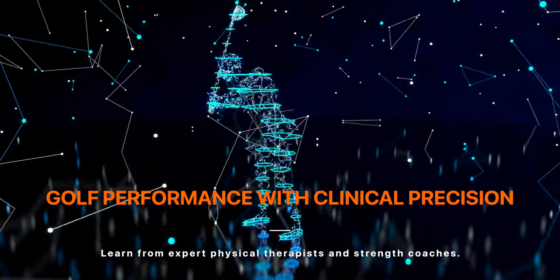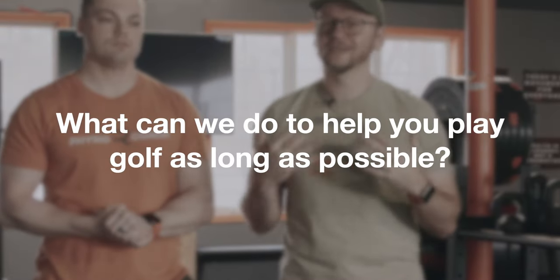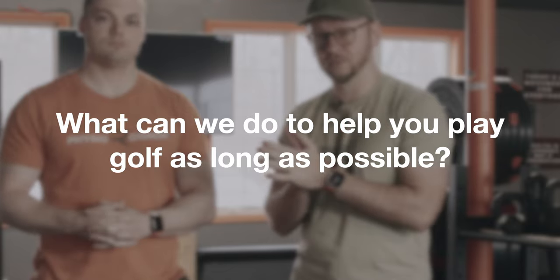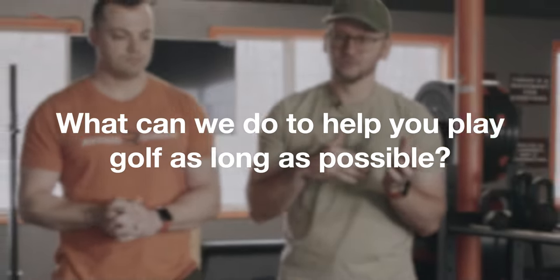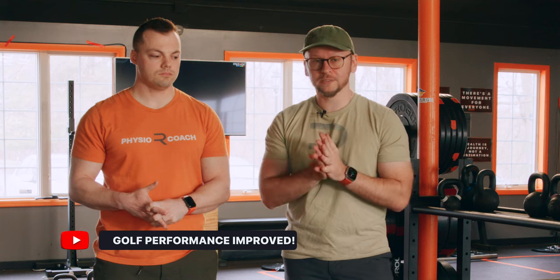We are going to talk some more golf with you guys and gals today. When we're looking at golf performance, we want to ask and answer the question: what can we do to have you play golf as long as possible? Can you play better? Can you hit it further? Can you do all those things? Those are important, but can we keep you playing longer?